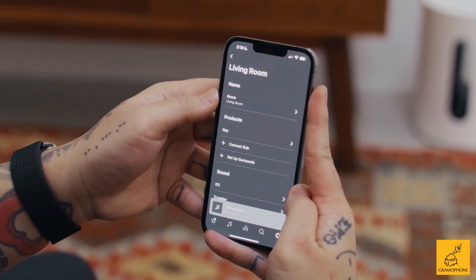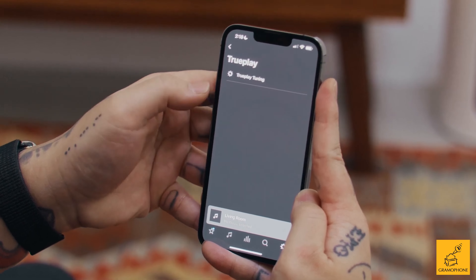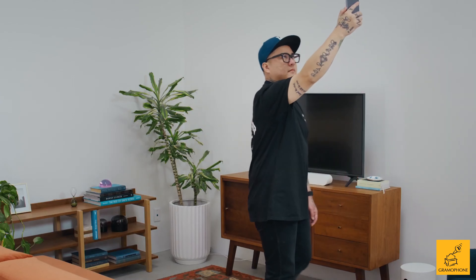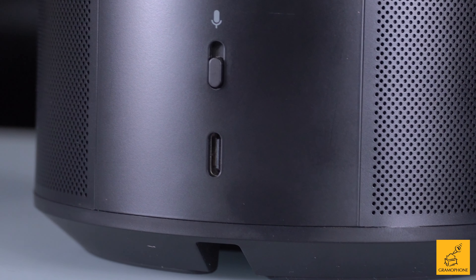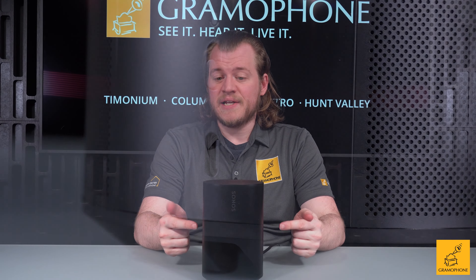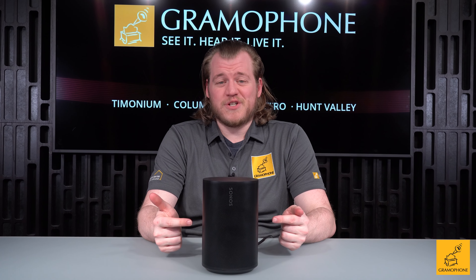This now features TruPlay, which we've seen in products like the Sonos Arc — essentially a room correction system that uses the microphones in your own phone to make adjustments. It's probably the easiest room correction system one could imagine. There's also a USB-C port on here, and you can connect an adapter available from Sonos to give it a 3.5mm line-in, so good old aux cables actually work with this, which is pretty cool.